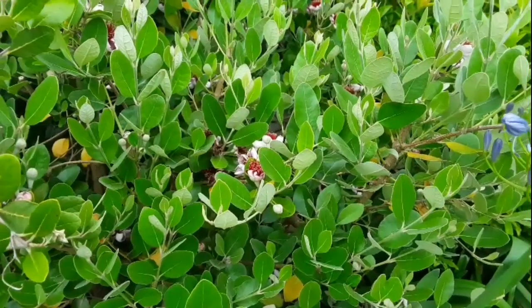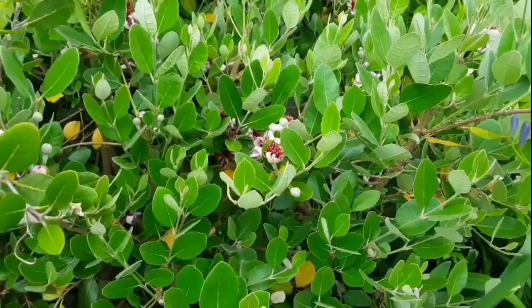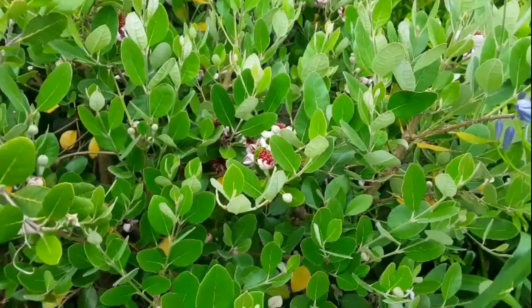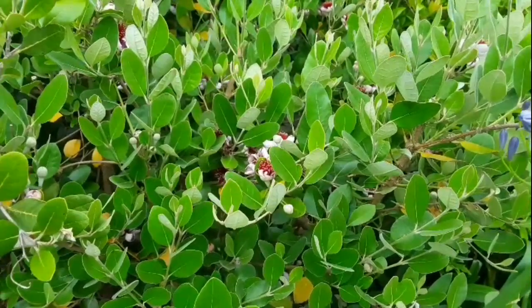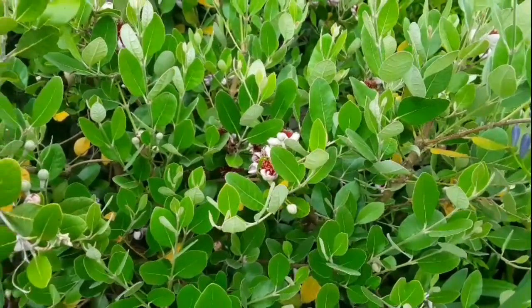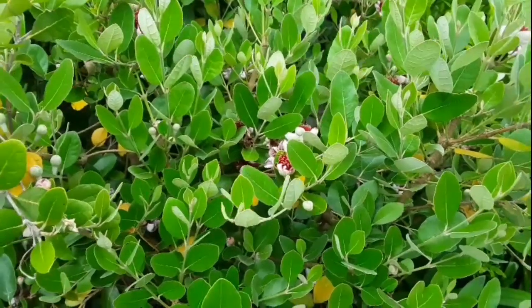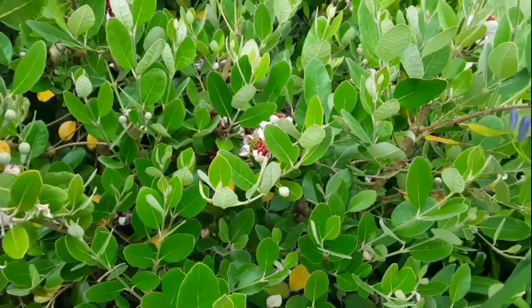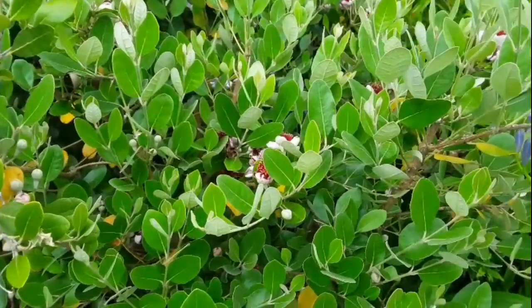Hello everyone, it's Brett here, Lionheart84. I'm doing a quick video today for anyone interested in the different stages of the pineapple guava flower, and when the correct time is to try and hand pollinate them, because it can be a little bit confusing as they can be open for quite a few days.